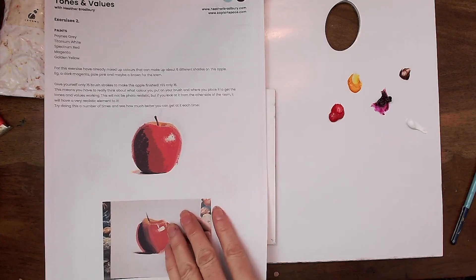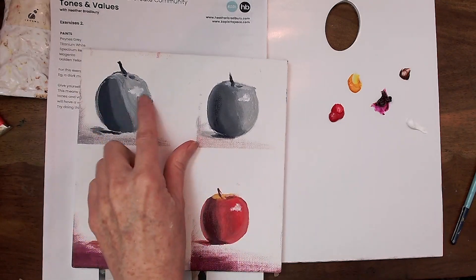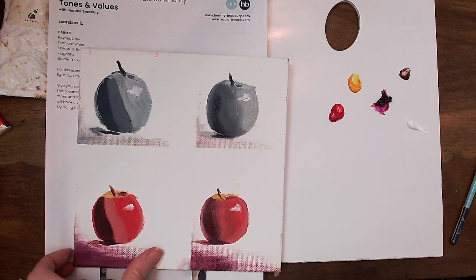Down below there is a link to a PDF which has a few other exercises in it as well. It will show you some tones, then you'll blend them with black and white, and look at more tones and blend them with your colors. That's a great way of really experimenting with how you can see where those colors are.